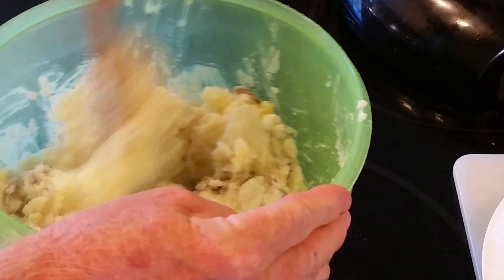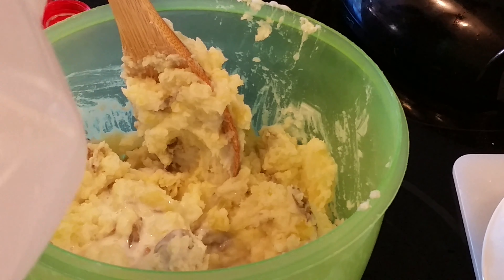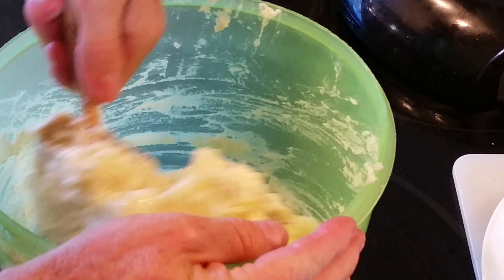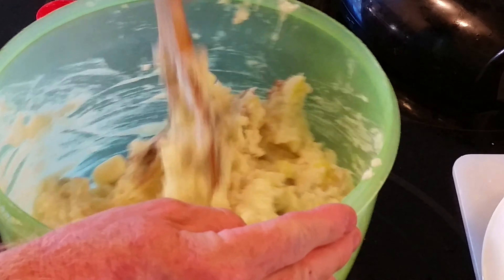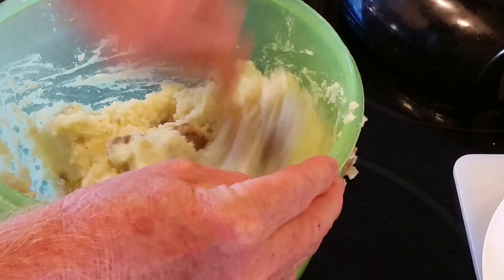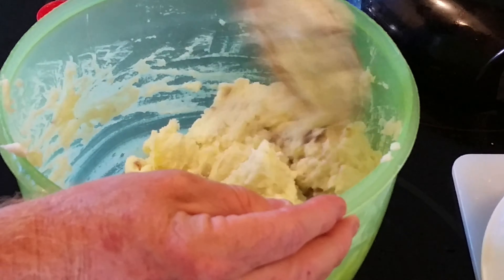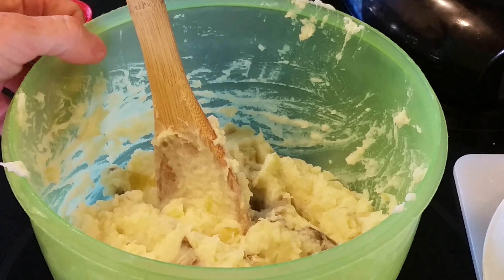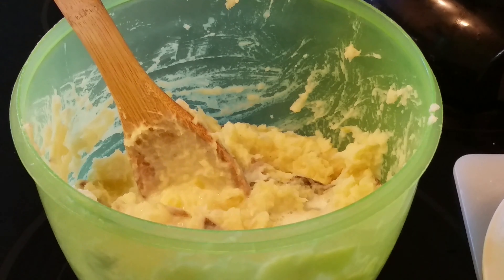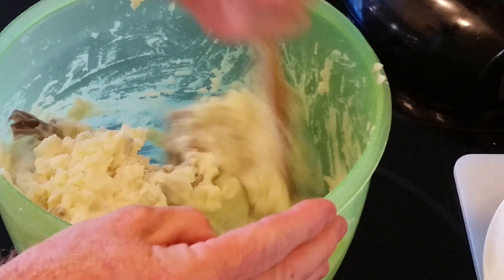Grab a couple pot holders, give them a little shake to get any water out, and straight in we go. Leave your basket out to prepare for the steak. We're going to drain the water out of the Foodi — I drained the water, put the basket back in, and I'm lowering the top just to dry the basket out, because I want it good and dry before I put the steak in. I'm going to spray the basket with some Pam first. While we're waiting on the basket to dry, just grab a spoon and stir everything in on these potatoes.